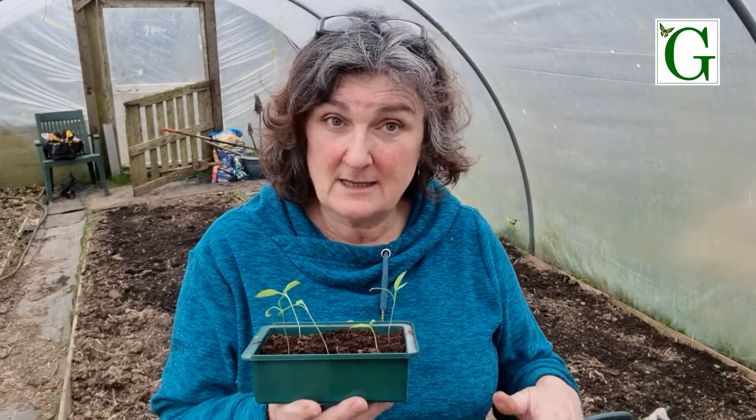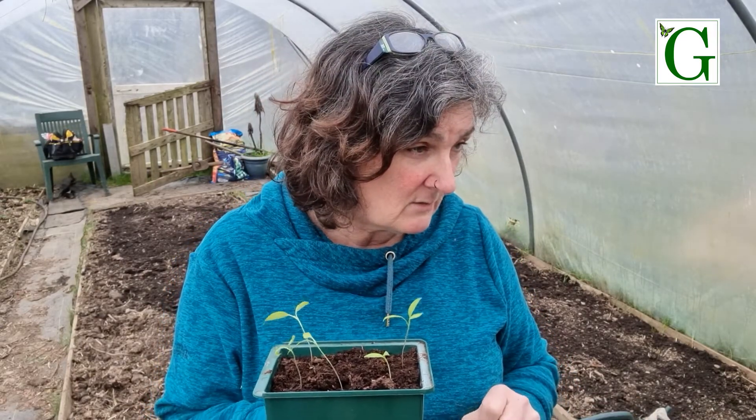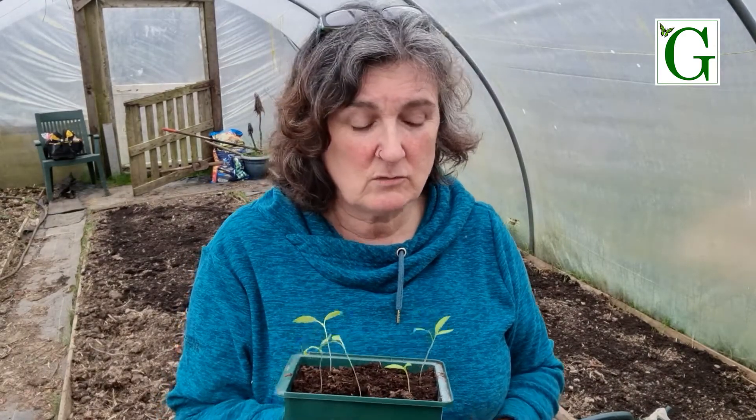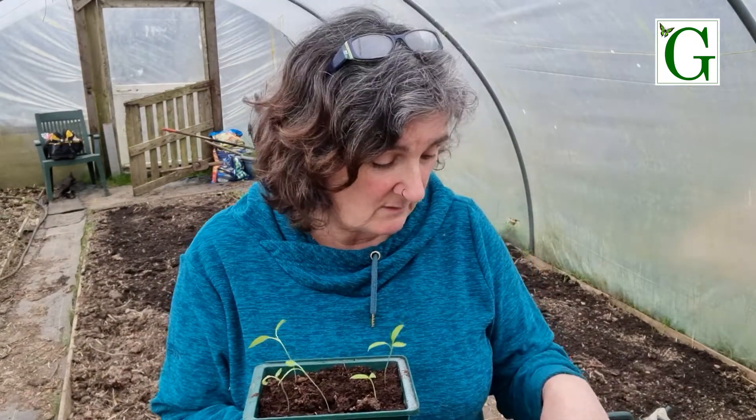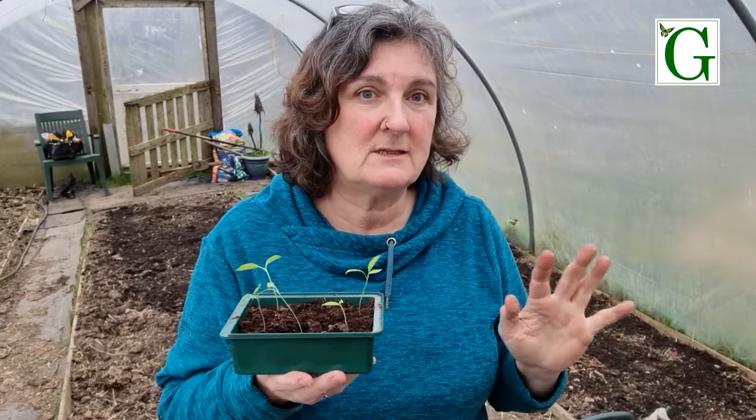I'm also very conscious that these are going to be on my windowsills in the house still. It's still too cold in the polytunnel - even chancing it on the heated bench out here, it's currently only 8 degrees, it's really quite cold. So I'm going to keep them in the house. I can't have lots of big pots everywhere, I don't have the space. So I'll try them in these modules and see how we get on - kind of have to use what we have to hand.